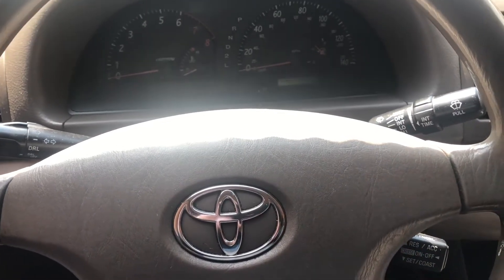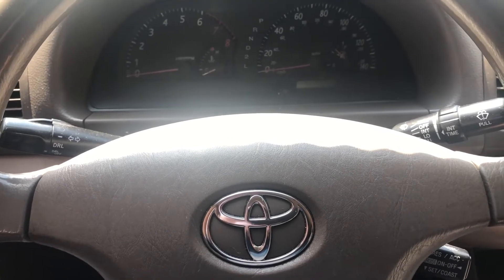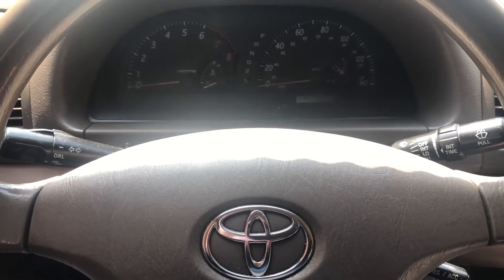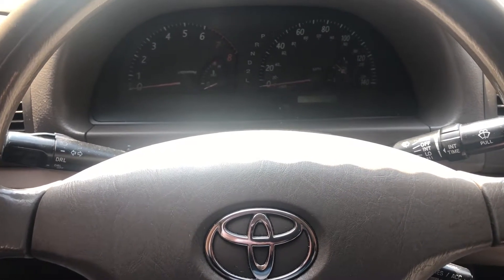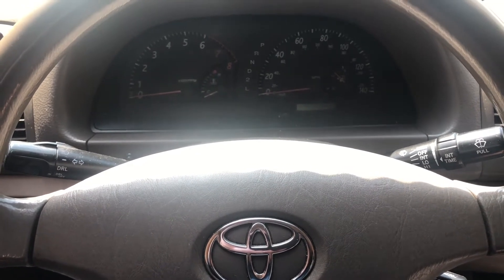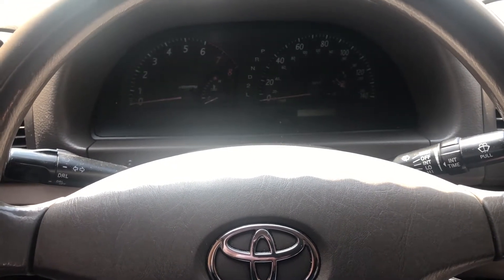I have a previous three-part video out on the check engine light for the P0031 code, which is bank one sensor one. Since then we have replaced it with the proper one and we have no more codes for that. But two or three days later we have a check engine light again, and I'll show you those codes now.